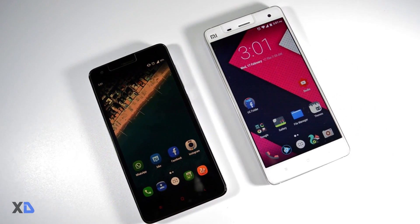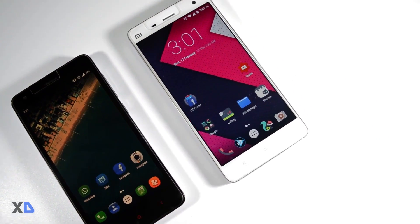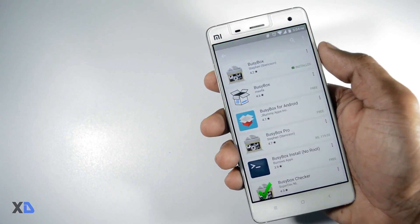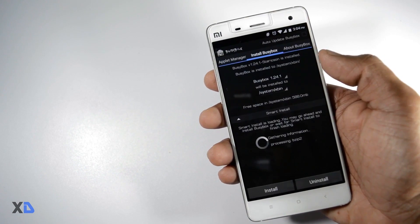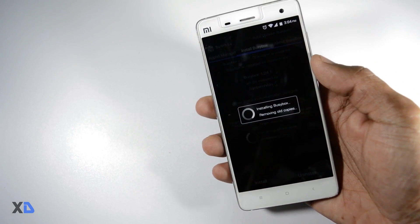Just click the above link to check out that video. Now first, install the busybox app — just search busybox in the Play Store and download it. Then install the busybox command by clicking the install button. It will ask for root permissions, so grant it.